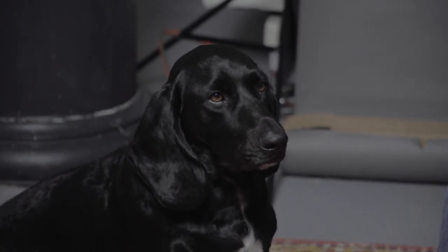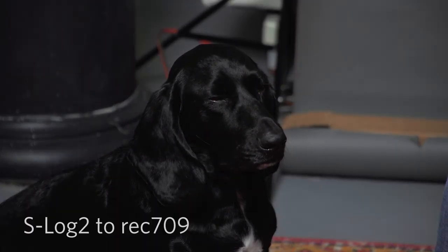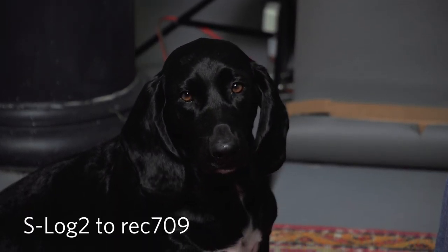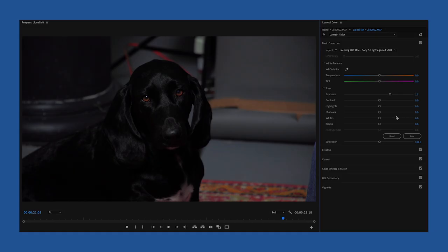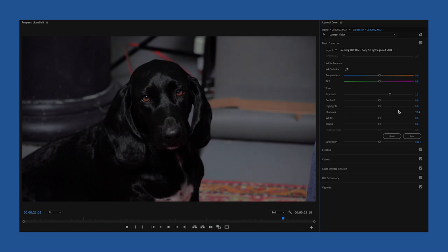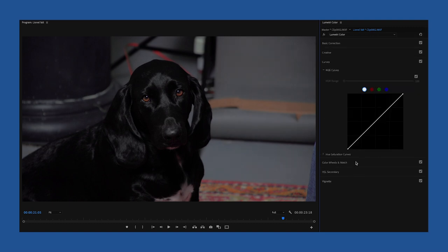When it comes to video, we always shoot in a flat color profile. Different cameras have different names for that — whether it's S-Log, C-Log, Neutral, or Cine. You want to shoot in a pretty flat color space, especially if you're using multiple cameras from different brands, as it makes it a lot easier to match that footage up. And it gives you the ability to bring back some shadows, some highlights, and really make the footage look the best it can.